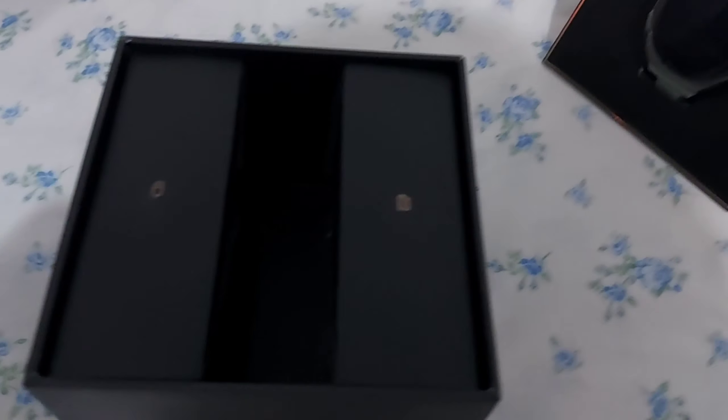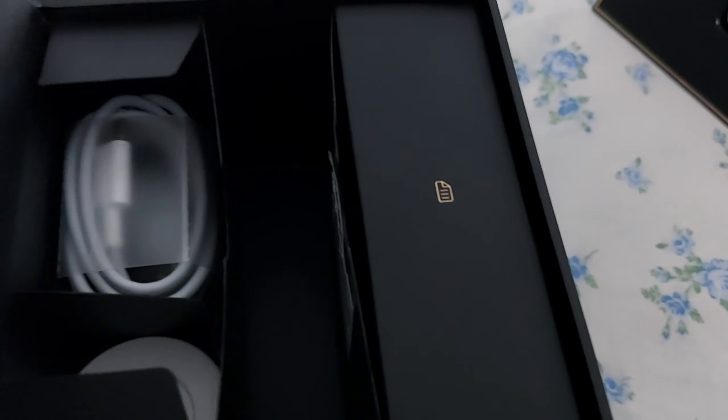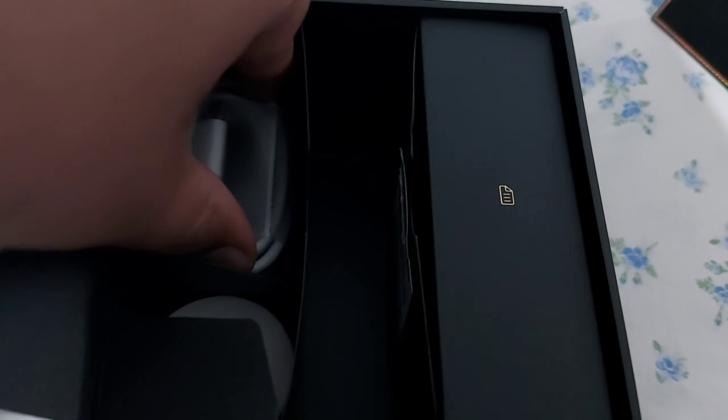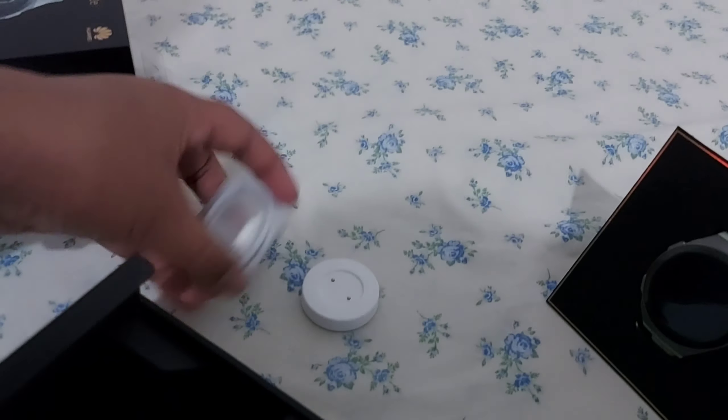So this is the charger and manuals. We have the charger here. This is a different type of charging device — let's go to the back and connect it.